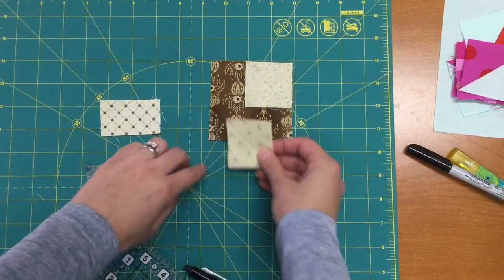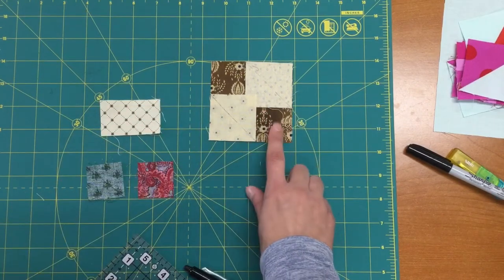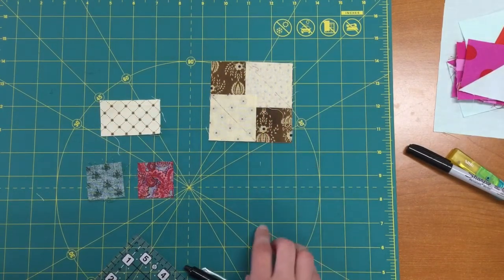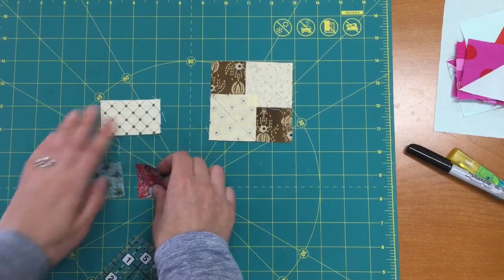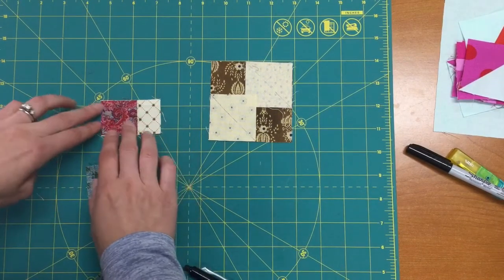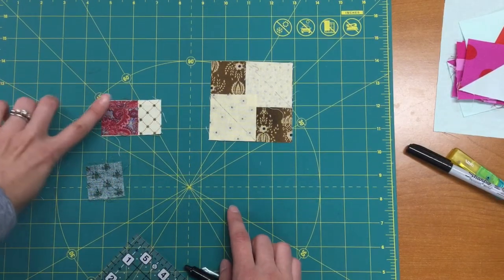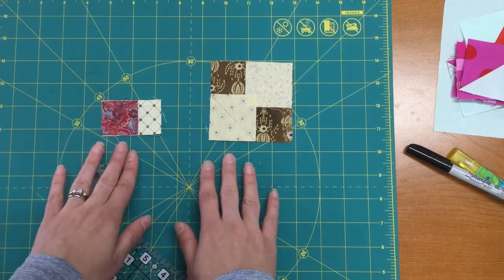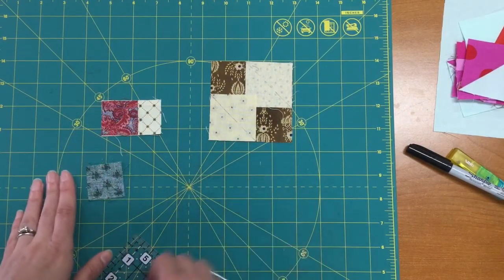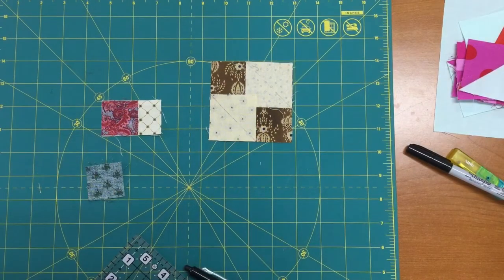This larger corner square — remember you're going to have four of these in each color, for four different colors — and then this one here is going to be a little flying geese unit. On this one I'll start by stitching just one side, trimming away the excess, and pressing it. I like to press these seams open where I can, so I'll go ahead and stitch on these lines and show you the next steps.